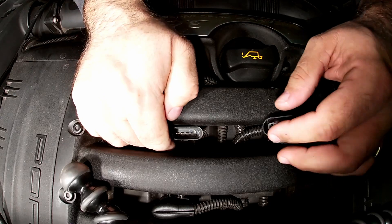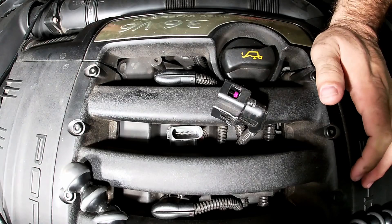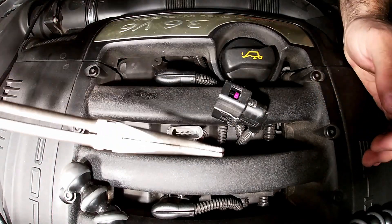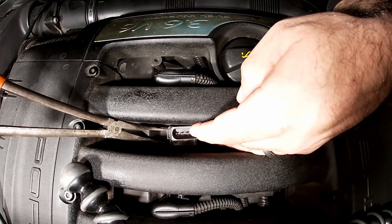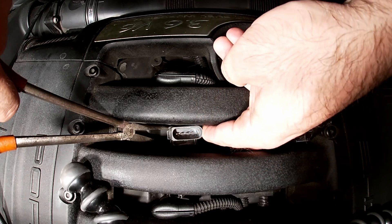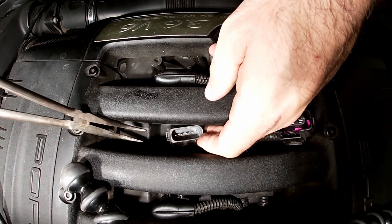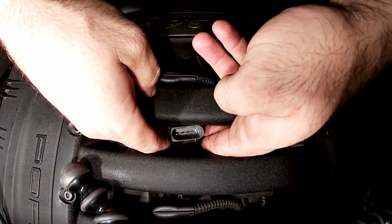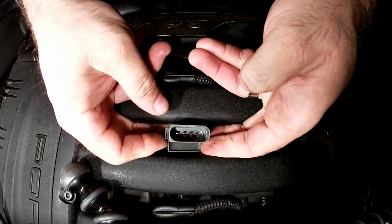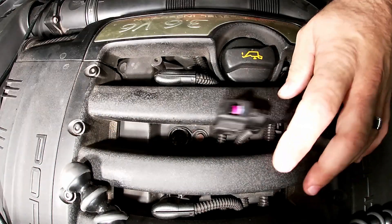To get the second coil out we're going to do the same thing. I thought I might be able to lift this one out by hand, but no — it's stuck in there. So we grab the pliers again, put them on one side, pry from one side while pushing the opposite way, and just slowly lift up. Once you get it moving it shouldn't take that much pressure, and there we go — coil out. Now let's pull out the spark plug.